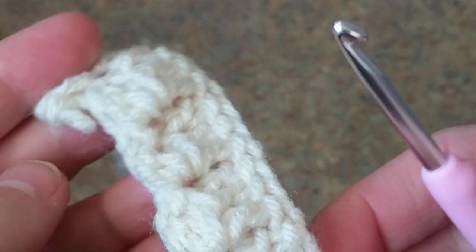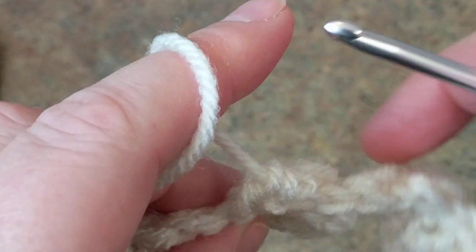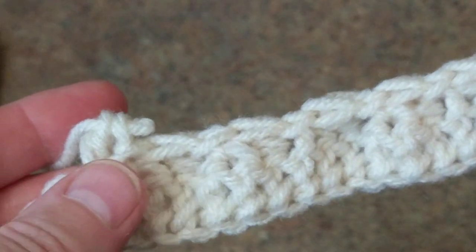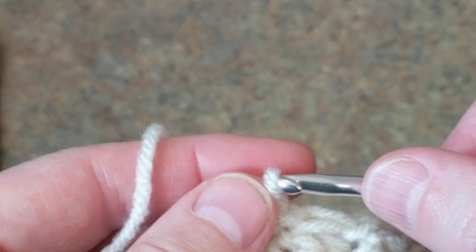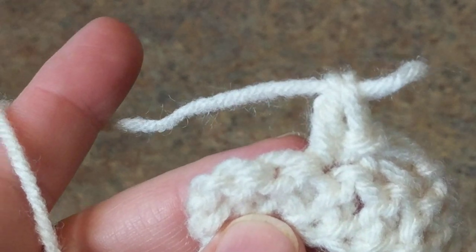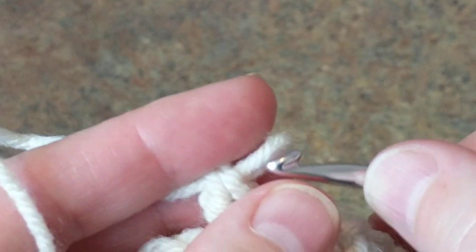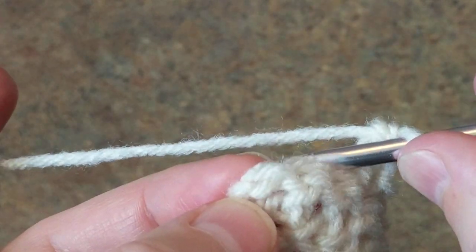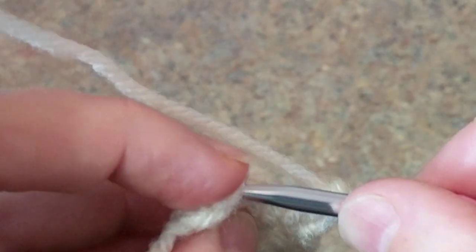Continue crocheting all the way to the end. The stitch will show on the back, and when we're doing the other side the stitch will show on that side — that's how it gives that versatile look. Continue crocheting all the way to the end and I'll meet you there. I have come to the end, I did the double crochet, and I'm going to skip two and on here, just to give that nice edge — we're still going to do the border.